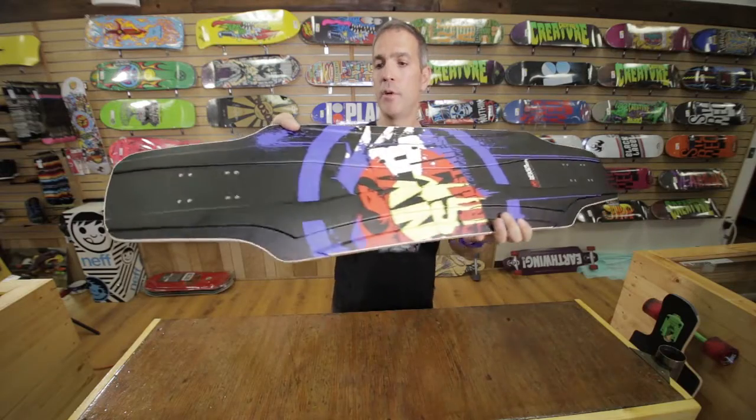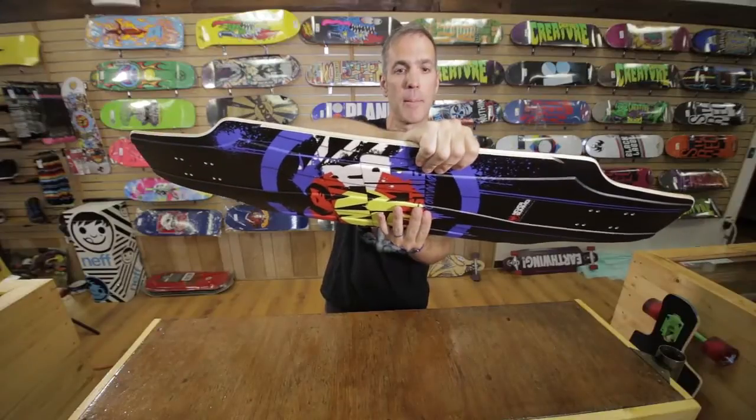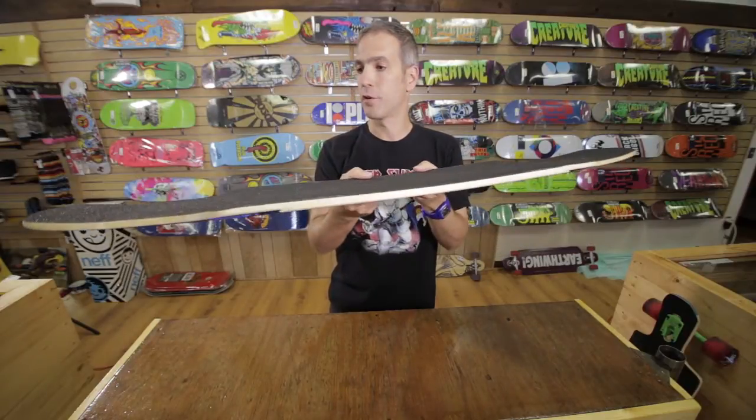When you pick up this deck for the first time, the thing you really notice is how light it is. These are also grab rails, so when you're going down the hill and tucking, it gives you a place to grab onto the deck. The deck has a nice solid W concave which locks your feet in place.